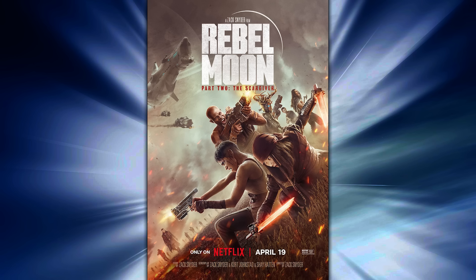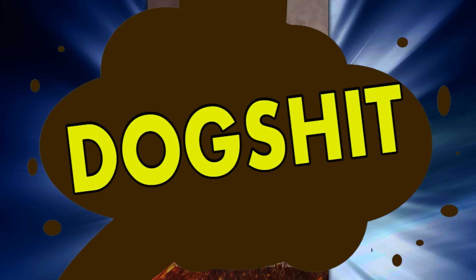Rebel Moon Part 2 feels more like number two — that is to say, dog shit. Alright, so Rebel Moon number two — have you seen it? What did you think about it? Whatever you thought, comment below, let me know. And as always, if you like what you've seen here and you want to see more, click right here to see more.